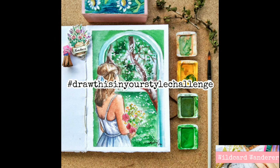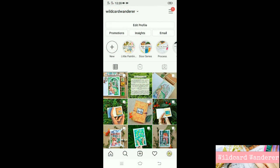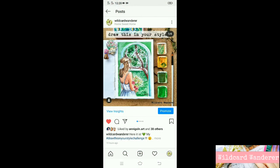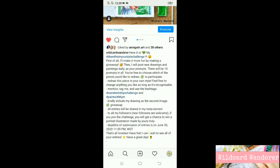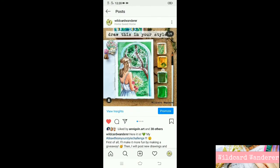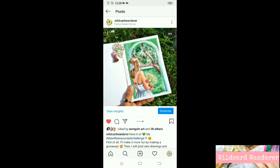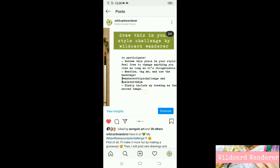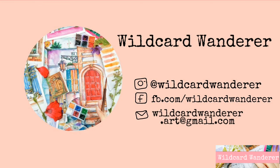The piece I did today is a part of my draw-this-in-your-style challenge. If you want to join the challenge, all you have to do is follow me on Instagram at wildcardwanderer and you'll see all the details there. If you participate in the challenge, you'll get a chance to win a prize from me! So please join in the fun — I can't wait to see all of your creations. Thank you for watching, don't forget to give it a thumbs up, subscribe to my channel, and I'll see you in my next video. Bye!